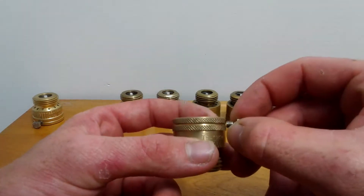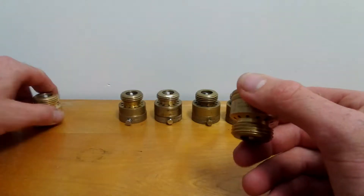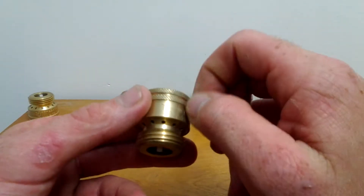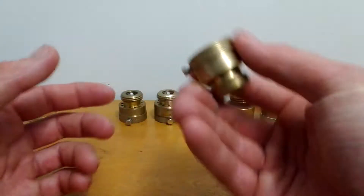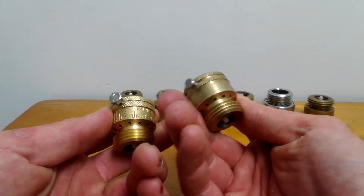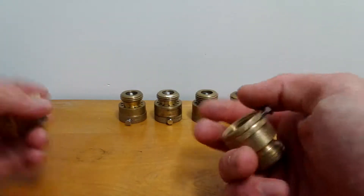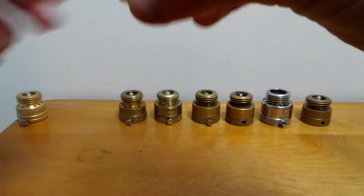The set screw on these ones does rust. But the unique thing about them is they look the same on the inside. You can also get these at a plumbing supply house. I actually like these better than the Pro-Line ones — they're more durable, heavier, and made of heavier brass.